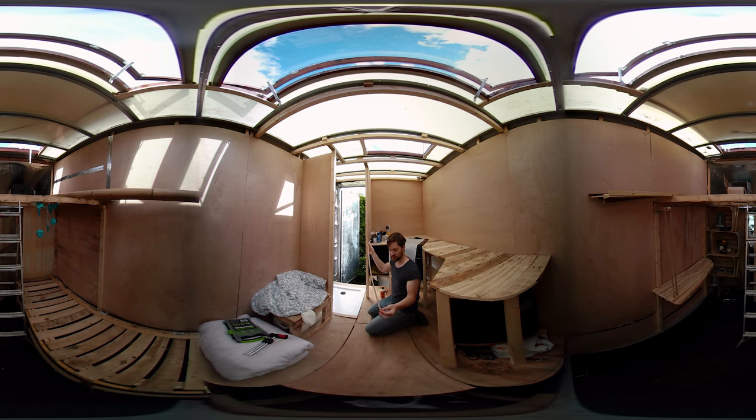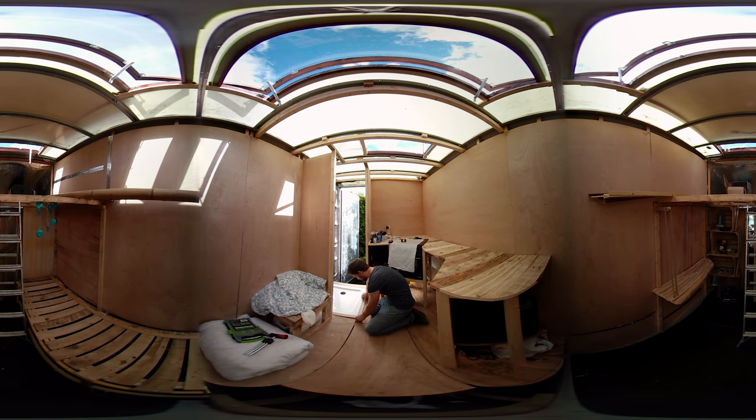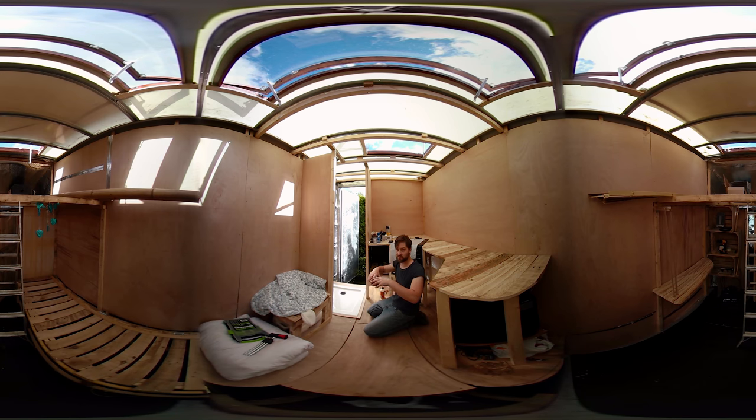I've got these thin strips of plywood from some leftover plywood. I'm going to stick this on the edge here to raise it up to the level of the ceramic tray, so I can put the wooden frame around it so it's all level.